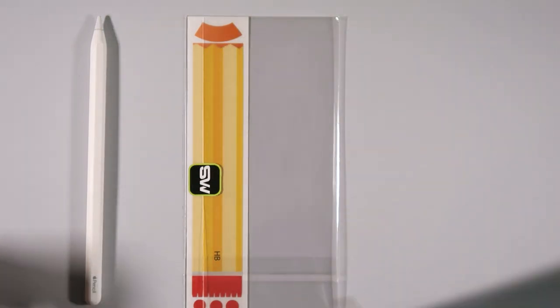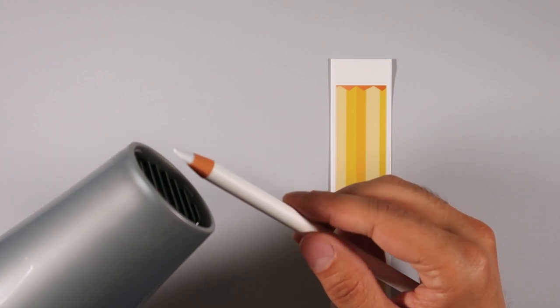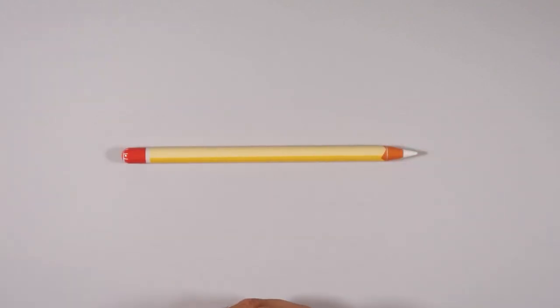Why the hairdryer? The hairdryer is actually going to warm up some of the decal elements, which helps you avoid wrinkles when you're actually applying it to the Apple Pencil.